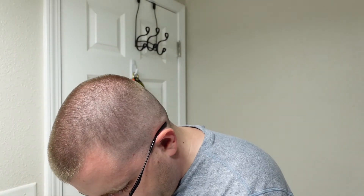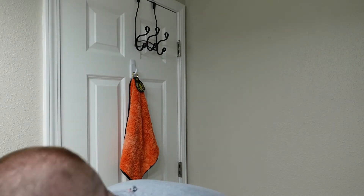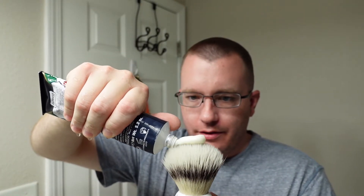Got two days growth on the face today. I last shaved on a Thursday evening and it is now Saturday at 1 o'clock, so about 44 hours growth. I'm going to take the Omega Evo synthetic and just wet it a little bit in the sink, brush out some of the excess water. I'm actually going to try to do a face lather this time — normally I'm a bowl latherer — but we're just going to try doing a face lather and see how it goes with the Proraso Blue.